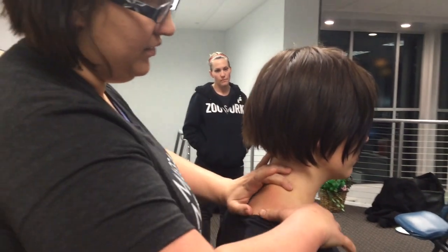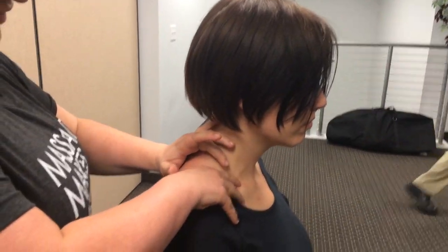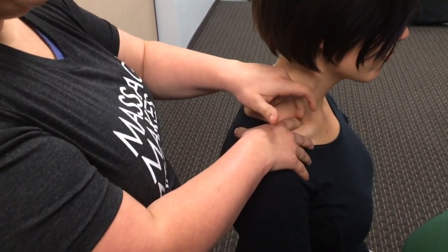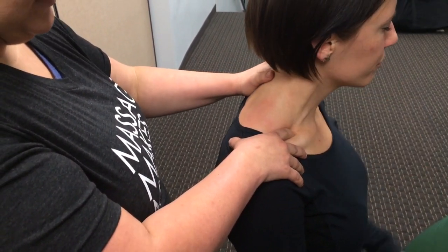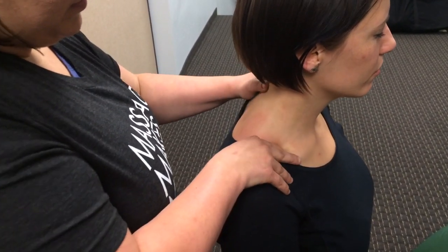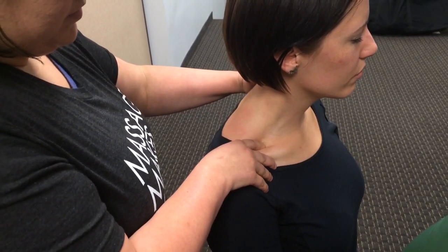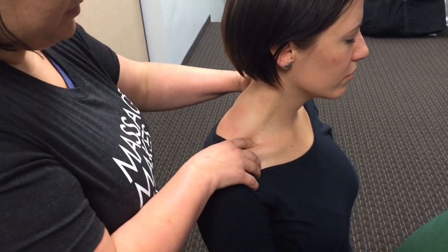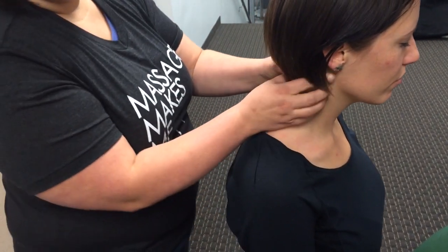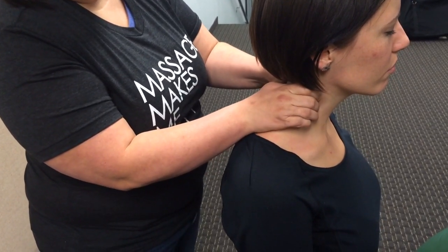Right by the collarbone, there are muscles that attach right there. A lot of people that complain of headaches — this is going to be a major spot for headaches. Just push and stretch. Right below the jawbone, follow the muscle fibers down.